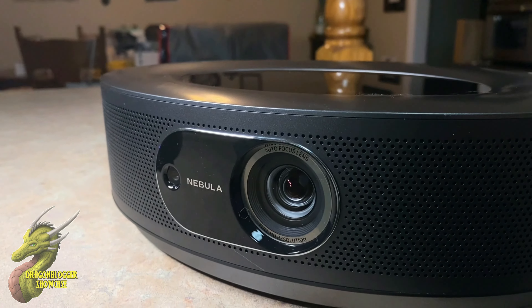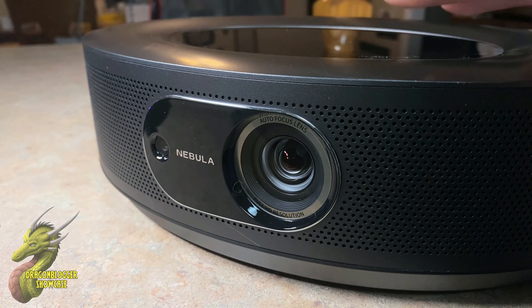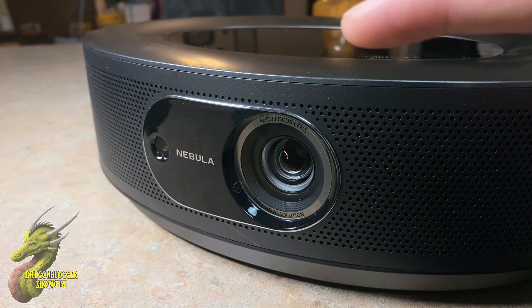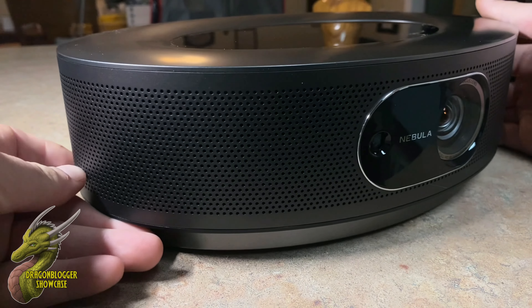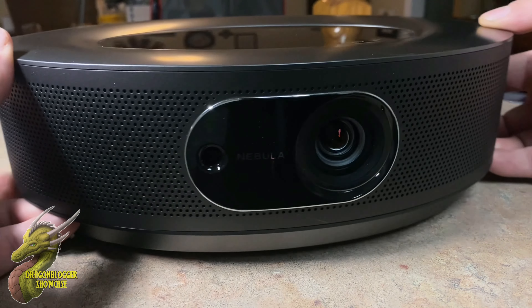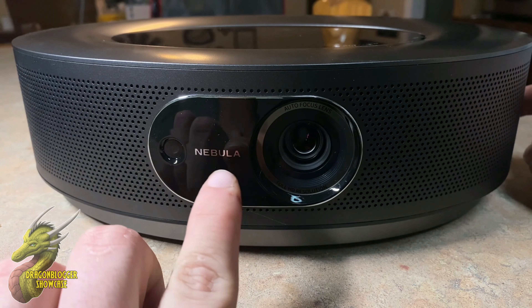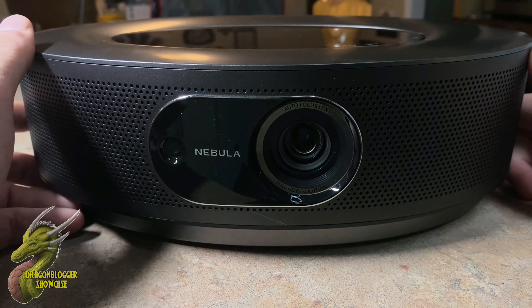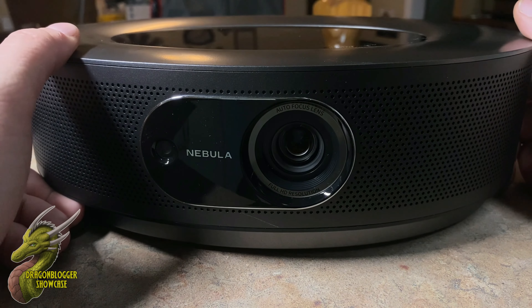Jumping back to the Nebula itself for some general specs — this is a full 1080p projector, giving you crystal clear HD that looks really nice. You can see a speaker grill wrapping around almost the entire length of the body. On the front you have the Nebula logo and a sensor so the machine knows if someone steps in front of it and warns them not to look directly into the light.